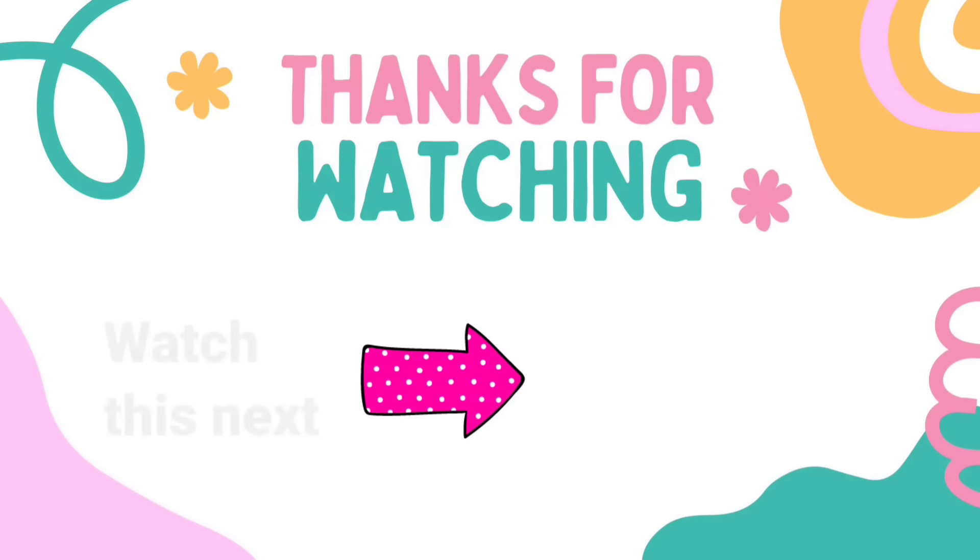I have another video here for you with tons more Dollar Tree DIY crafts inspiration — check it out! I'll see you later and have a blessed day. Bye!